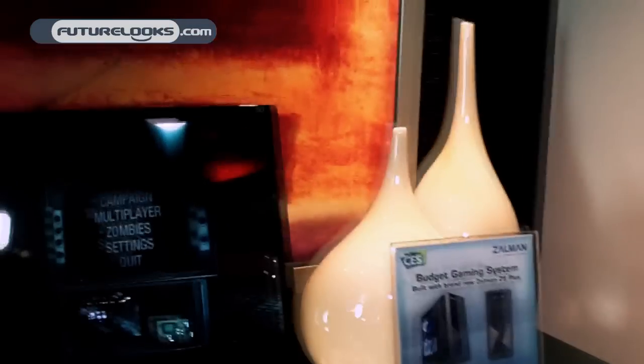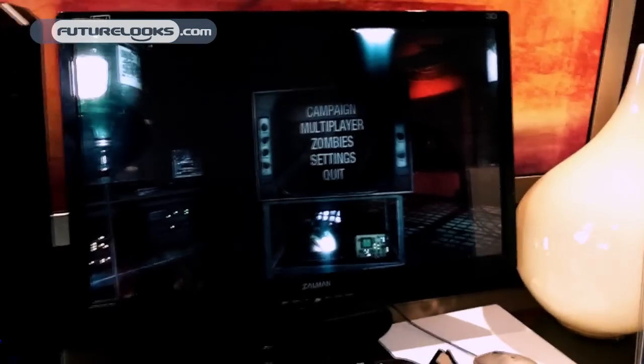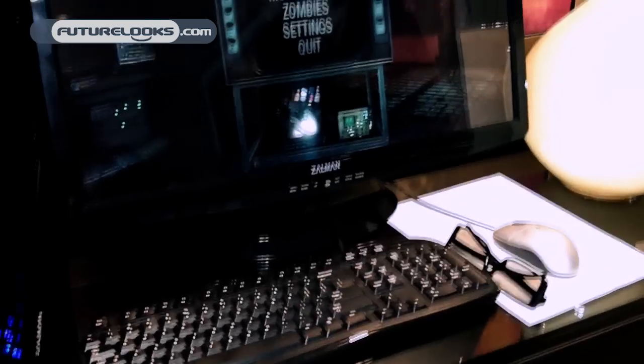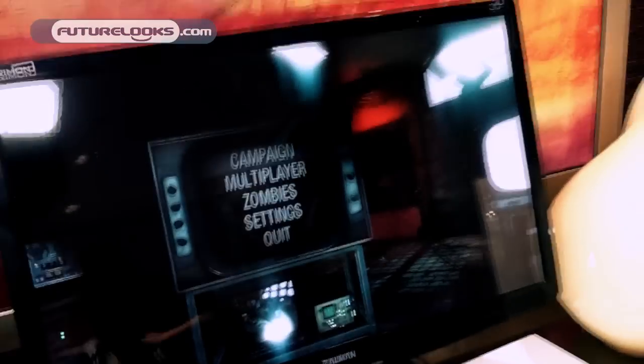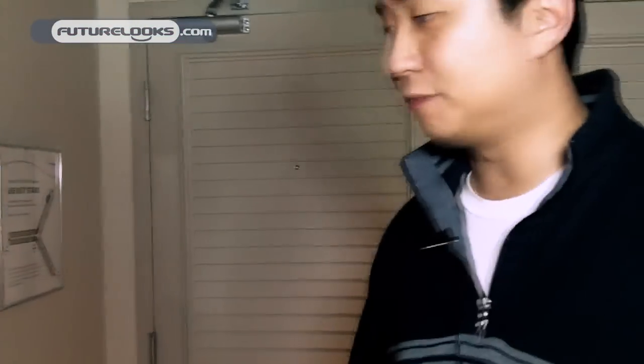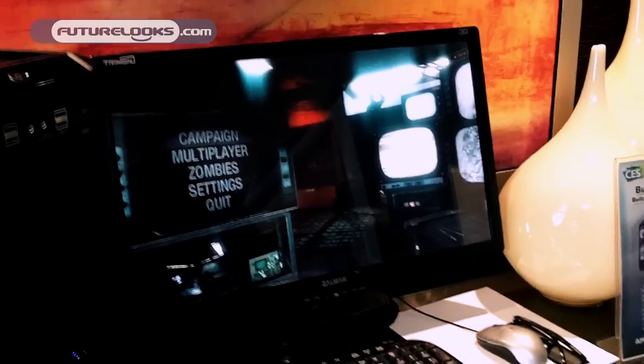At our first station, we are introducing the Z9 case as well as our Trimon brand 24-inch 3D monitor. As you can tell, it is running Call of Duty Black Ops right now in 3D. This monitor comes with all of the drivers and software necessary to run games or movies in full 1080p HD 3D. A great selling point is that it is not an active monitor like the NVIDIA ones — this is actually a passive monitor, very similar technology to what you see in the IMAX theaters. These glasses cost about $20 a pop, so your whole family can enjoy 3D at a much lesser price point.